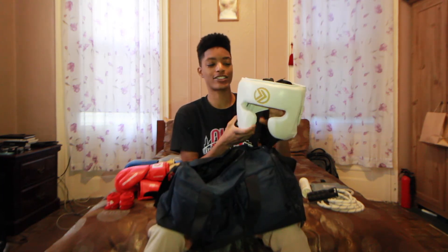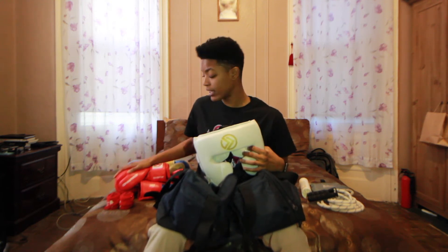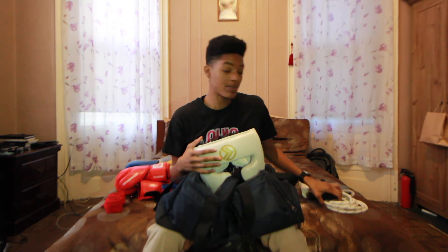Next I have my headgear. It is also from Onward — I know I'm decked out in Onward, guys. This is my headgear and it's great headgear. Overall guys, these right here are the things that you need to be a boxer and to be successful: you need headgear, you need sparring gloves, you need bag gloves, you need hand wraps. And all the other stuff isn't necessary, but you should be jumping rope — it's pretty important.